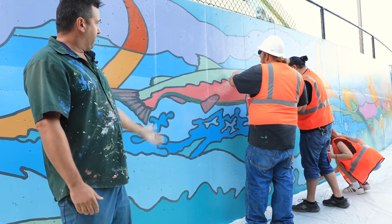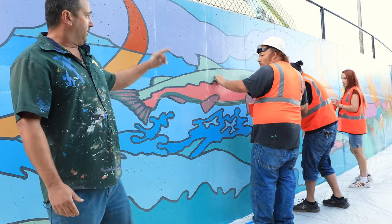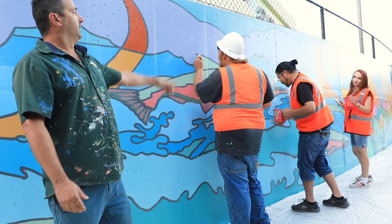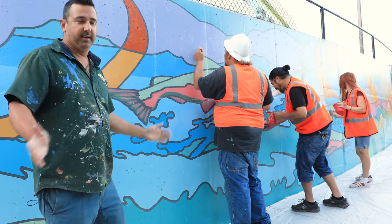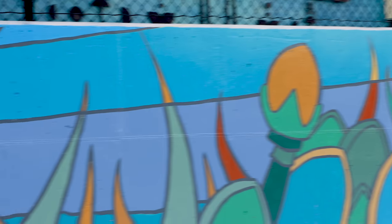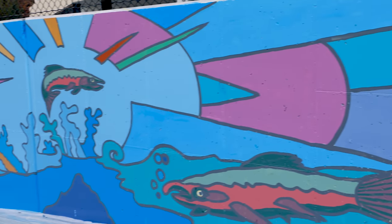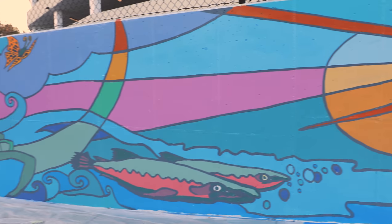I wanted to give a big thanks to my apprentice artists: Jess Glenn helping out, Mike Morales, Lindsay Smith, and Dave Brown. These guys really made the team — it was an awesome project. Finishing touches and putting the clear coat on is always crucial and important. Thanks for sticking in — 'Return to the Salmon' — and that's a cut.